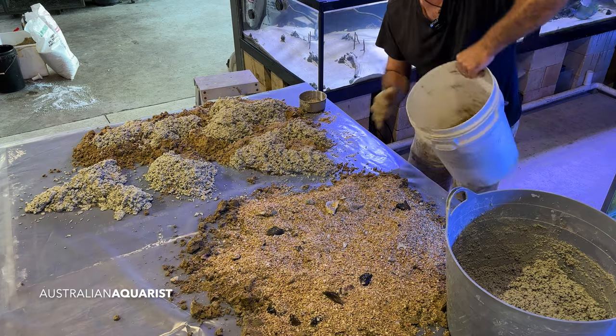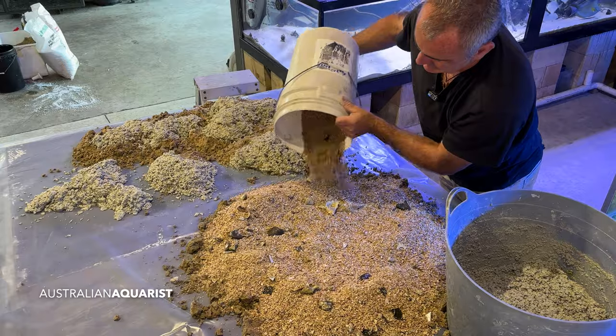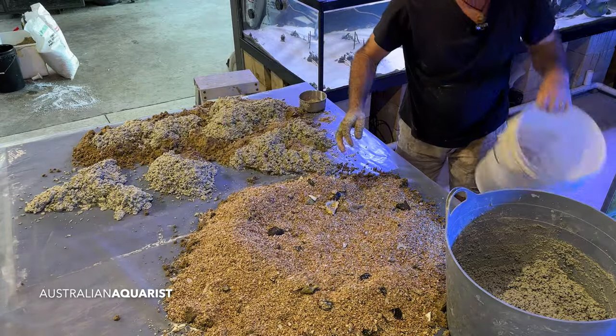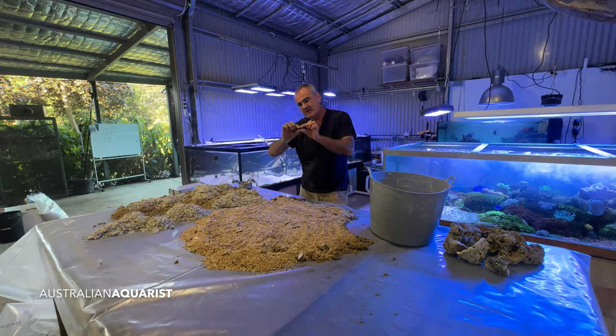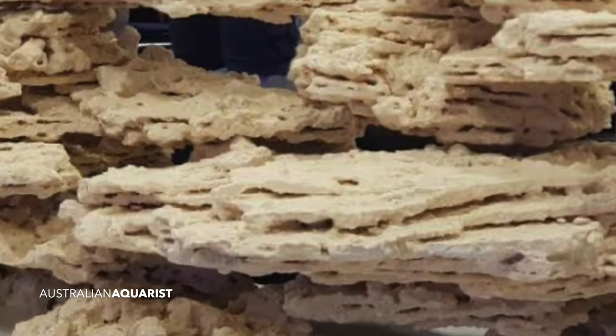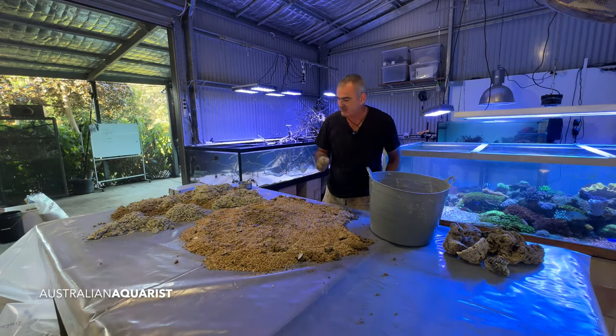Those ready-made rocks are good options but can be expensive when you've got a large tank or need a lot of rock. So now I want to make some shelf rock — the rock usually found in fairly large slabs with layers that have almost air cavities going between them. I've raised the base off the surface of the table so the bottom of the rocks won't be dead flat, and I'm going for a disc shape like a plating Acropora coral.